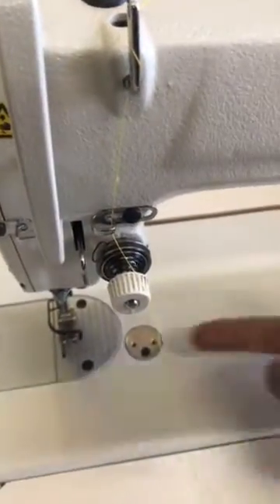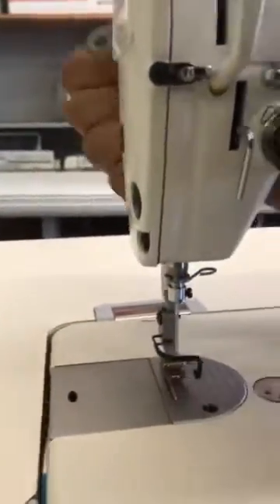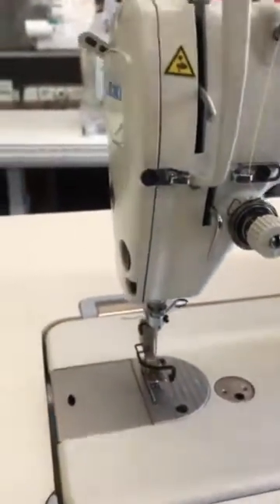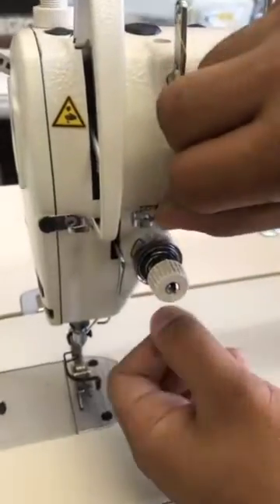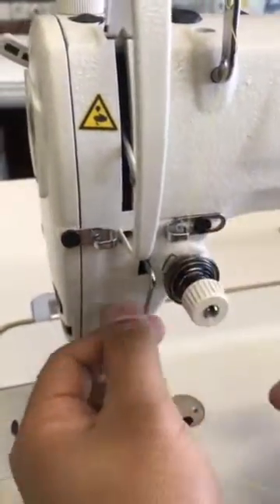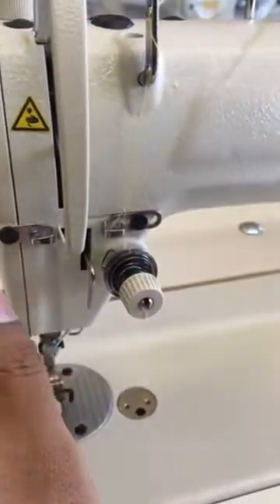When you are threading the machine, your foot lever needs to be lifted up in order for your tension springs to loosen. You always do that when you are threading the machine. Then take the thread and put it in between the two tension discs, over the spring, underneath here, and then come back to this guide — take your thread and put it in that guide.